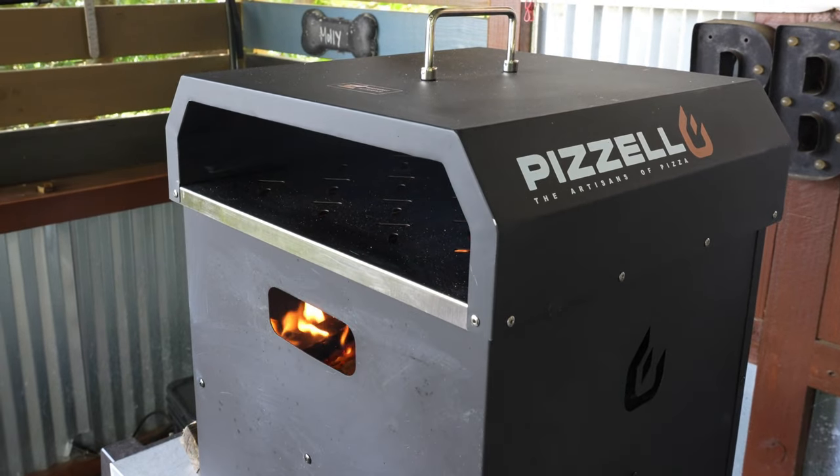My name is Tommy, and this is the Gallery Backyard Barbecue and Griddle. On today's show we are going to take a look at a pizza oven — not just any pizza oven. I am talking about the 16-inch from Pizziola. If this is your first time here at the Gallery BBQ and Griddle, I'd appreciate it if you hit that subscribe button and ring that bell so you get notified every time there's a future upload.